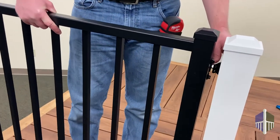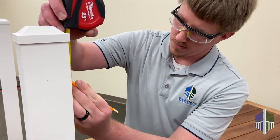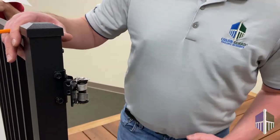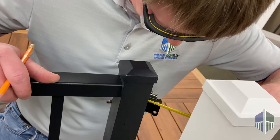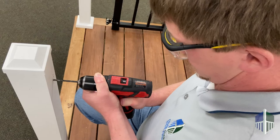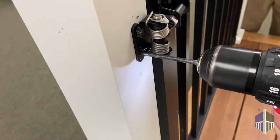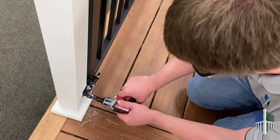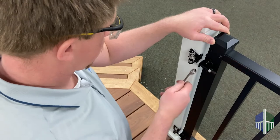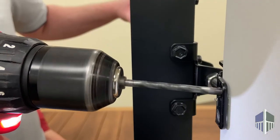Now to install the gate. Identify the railing post the gate hinges will mount to. Measure up from the deck 34 inches for a 36 inch height gate and mark the post. Next, measure 3/8 of an inch down from the mark and 1-1/8 inches from the inner edge of your first pilot hole. Drill the pilot hole and attach the upper screw of the top hinge. Pre-drill the remaining holes and install fasteners. Once the hinges are attached, use adjustment screws to even the gap on both sides and level. Once level, open the gate and pre-drill and install the inside hinge fasteners.